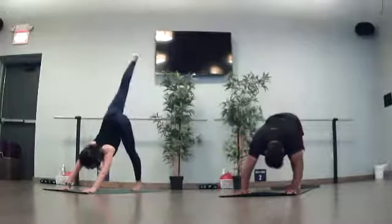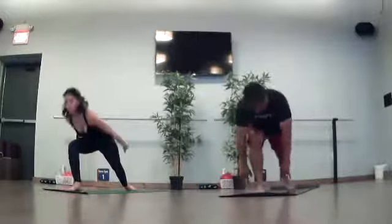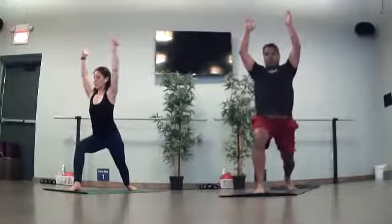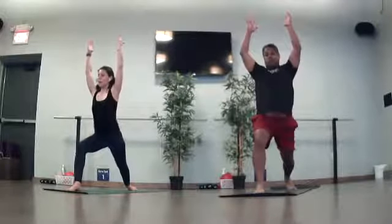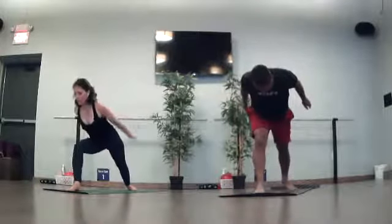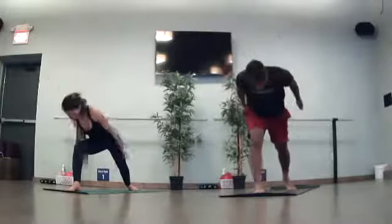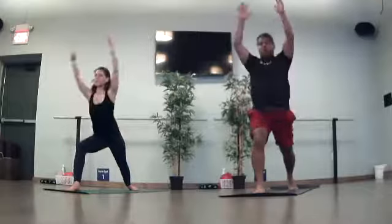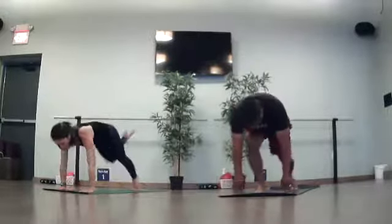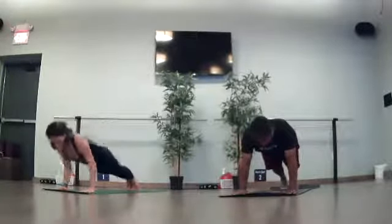Next inhale — reach your right toes high. Warrior one. Sweep through, plant down. Left heel to the mat and rise. Everything shines to the front. 90-degree bend into your front knee. Take a deep inhale. Exhale — airplane your arms, lean forward, palms face down. Inhale, warrior one. Exhale, airplane. Inhale to rise. Forward fold. Plant your hands down. Lift left heel and plank. Chaturanga or skip. Arrive back when you're ready — downward facing dog.